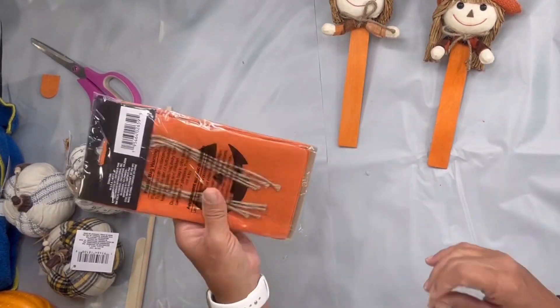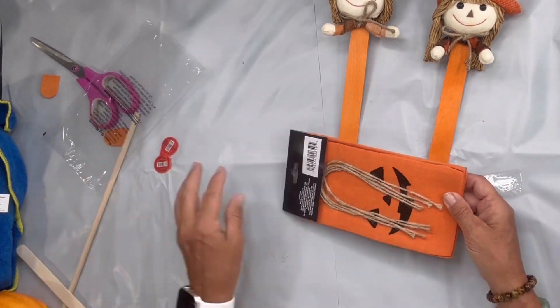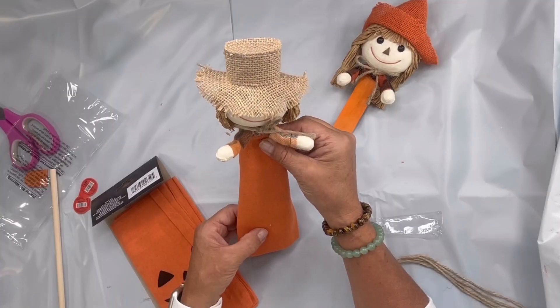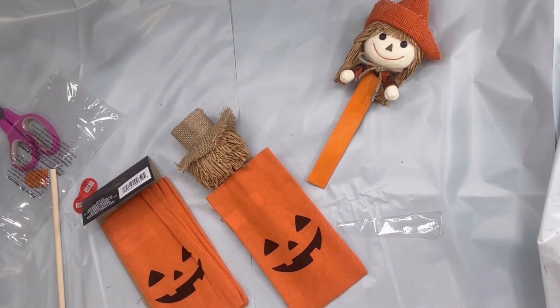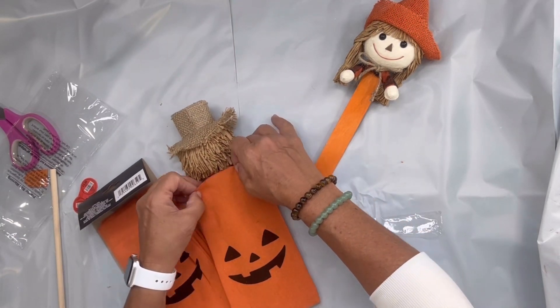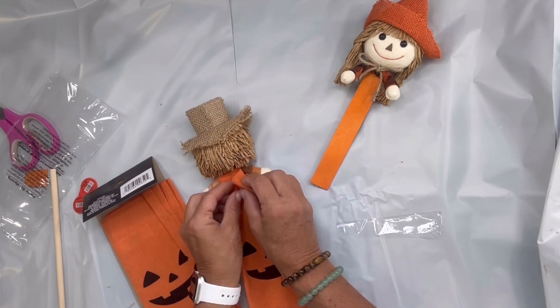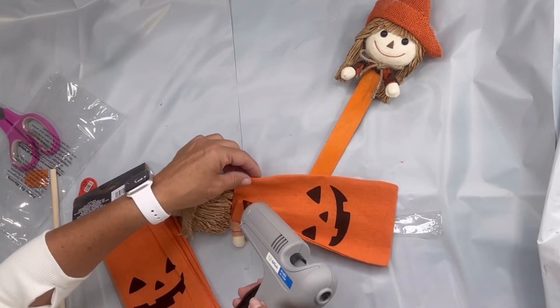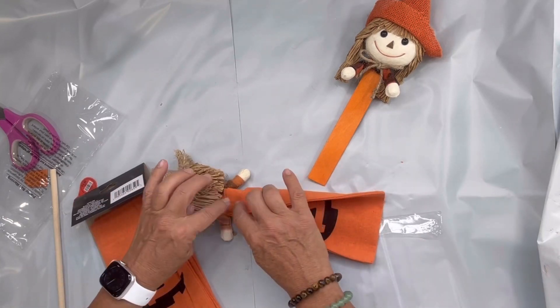I found these bags — I believe either at Hobby Lobby or Dollar Tree — and they have the jack-o'-lantern on them. They're like a cotton fabric and I'm going to glue them to my craft stick, putting them on backwards because I really don't want to see the jack-o'-lantern face, and I'm going to start folding it in from the back.